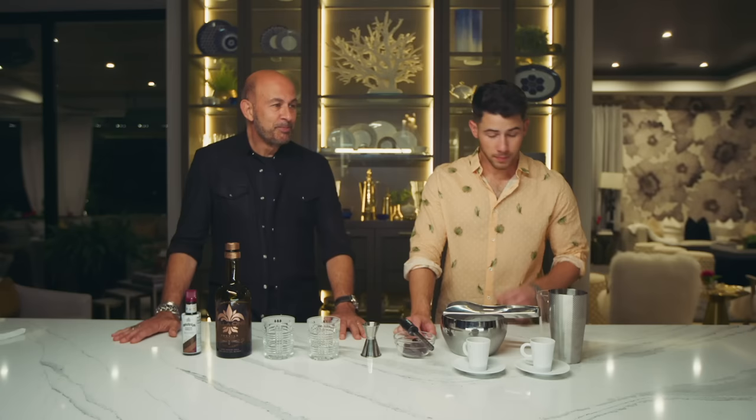Hey guys, it's Nick and John here. I have really taken to mixology during this lockdown quarantine time, and I've come up with a few cocktails which we've talked about before. But today you're going to be trying one of my favorite cocktails to make for the first time — and John has really turned into a mixologist every time we do a virtual call.